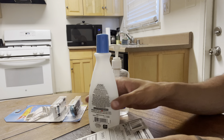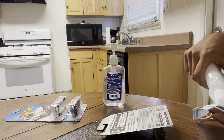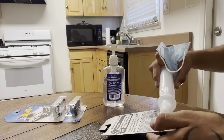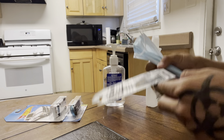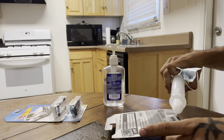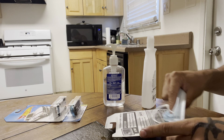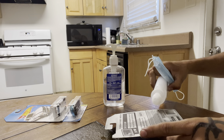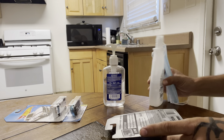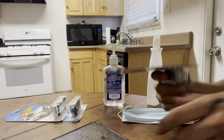Let's see if acetone works on super glue. It usually works on parts that have already been stuck once. Let's pour it. Let's see how this works, let's go.